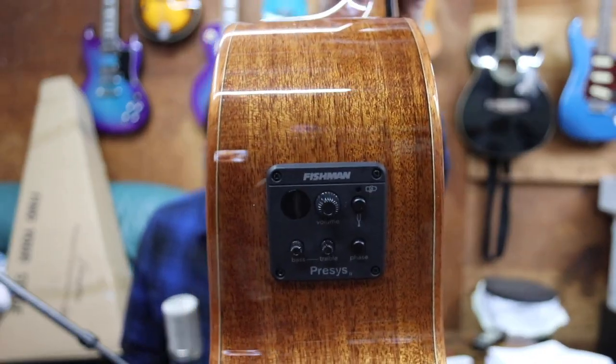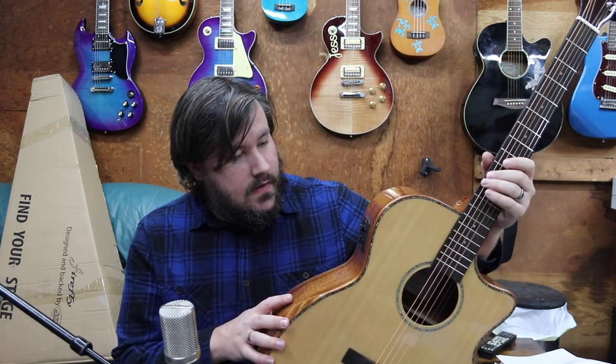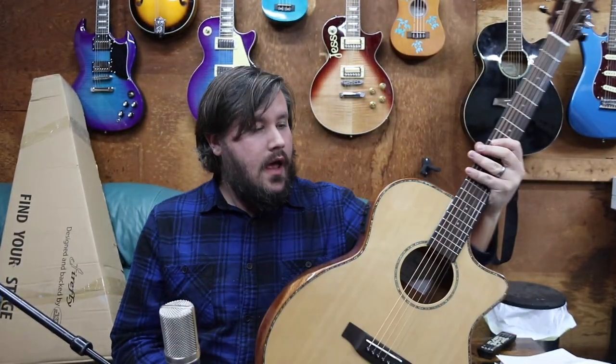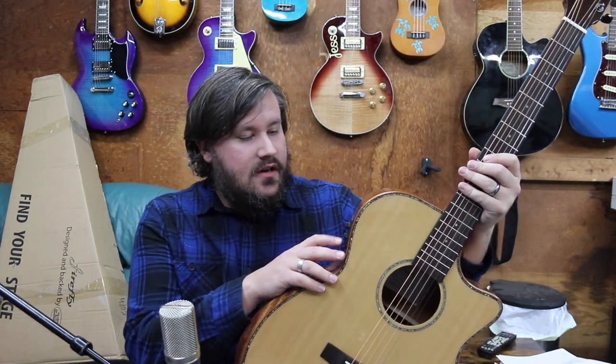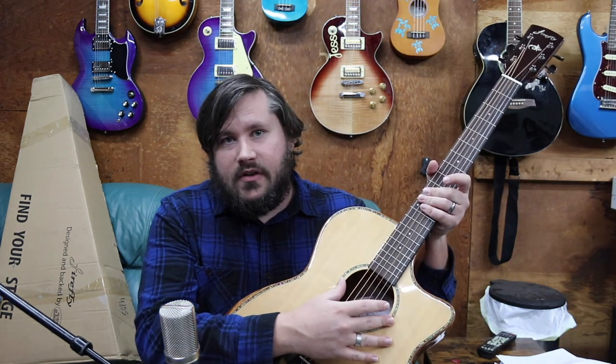The EQ on it is the Fishman Pre-Sys 2. It has your standard bass and treble, a built-in tuner, and standard volume. One thing I really like is that it also has a phase button. If you're playing live at home you don't really need to worry about it, but if you're playing through an amplifier or on stage with loud speakers, this phase switch helps take care of the feedback you get when sound comes back into the guitar — so you don't need a sound-hole cover for that.